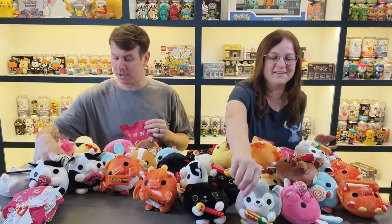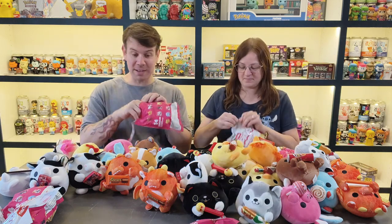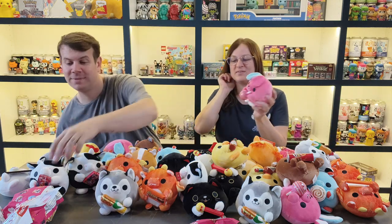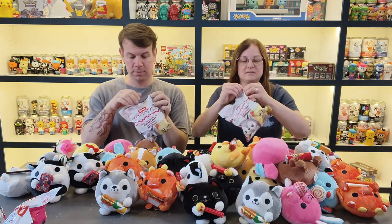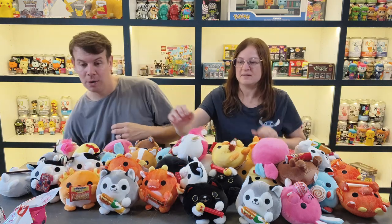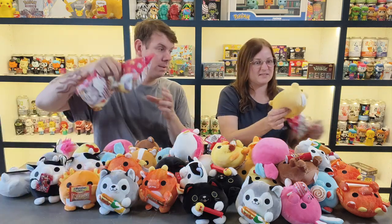Subway wolf — I call it Subway wolf. I've got Subway wolf in here. Is that the sloth? No, Subway wolf again. No — it's a bunny again. That sloth must be hard to get — it must be extremely rare. Axolotl, unicorn. We've got two each left to open. I feel like we're not going to get the sloth at all.